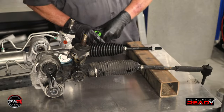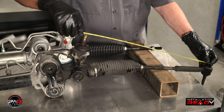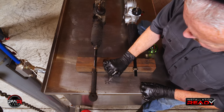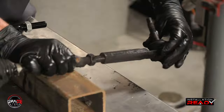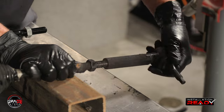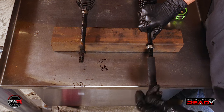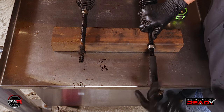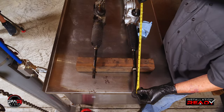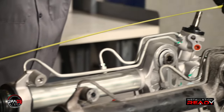Next, on the old unit, take a tape measure and measure the distance from the outer tie rods to the steering shaft, center to center. Mark down your measurement — you'll need to do this for both sides. This is a good time to replace each outer tie rod with a new one. In this case we will be reusing the old tie rod ends. Either way, install the tie rod to the correct measurements per side. This will help in getting close on the alignment. Remember, any time you change a rack, the vehicle will need to be aligned.